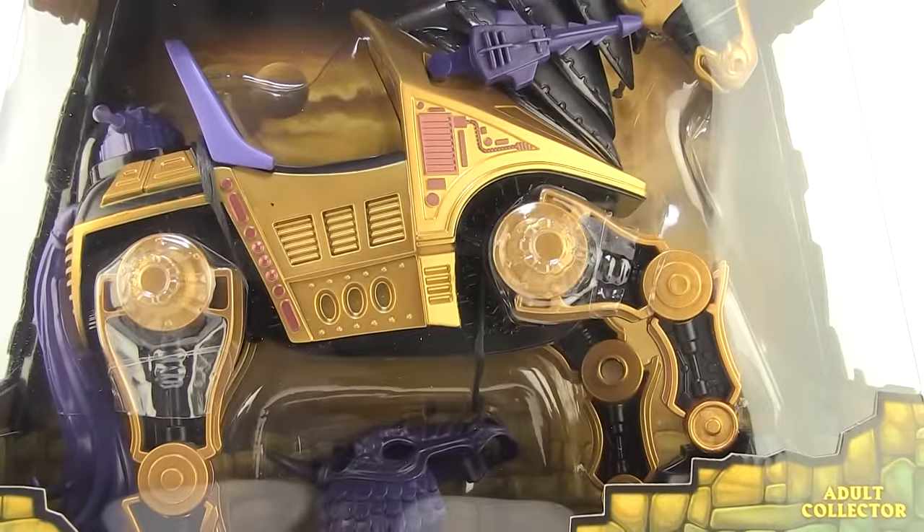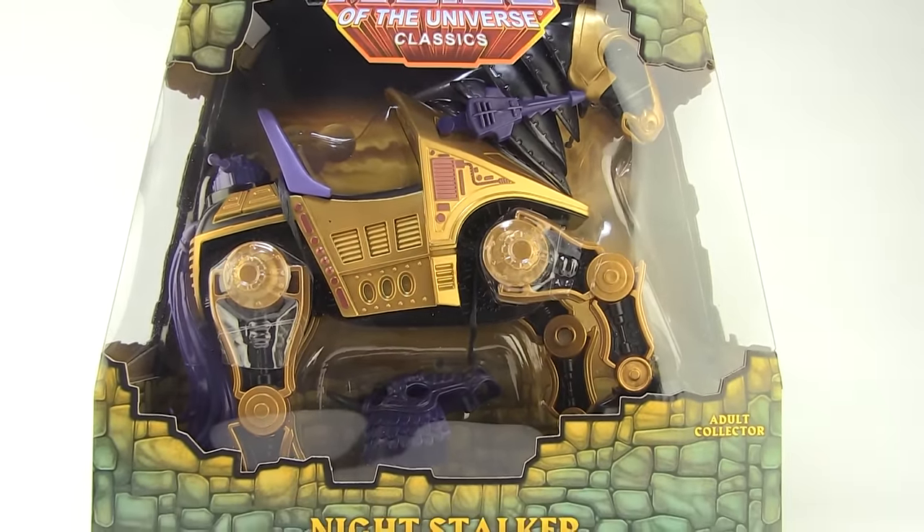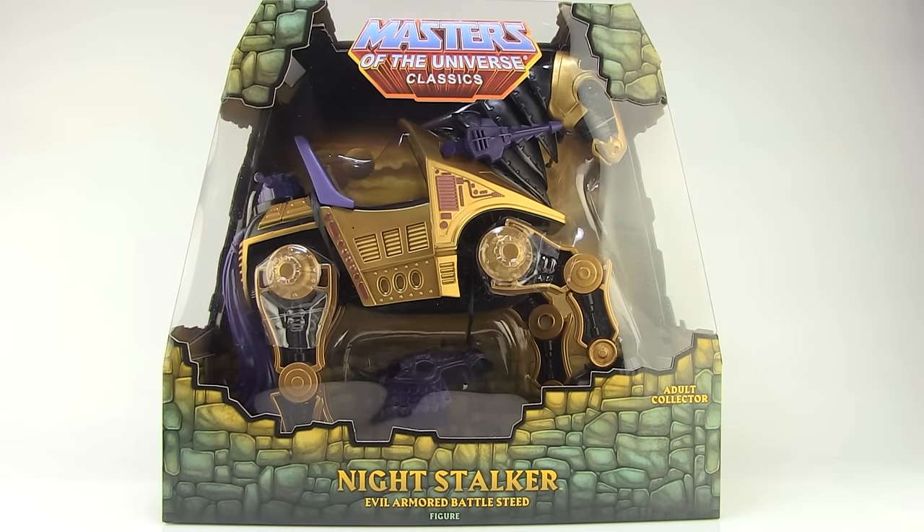Hey guys, I'm Pixel Dan and this is a review of the Masters of the Universe Classics Night Stalker — the evil armored battle steed. Another one of those awesome ride-on creatures from the vintage line gets the new Classics treatment, so let's go ahead and check him out.